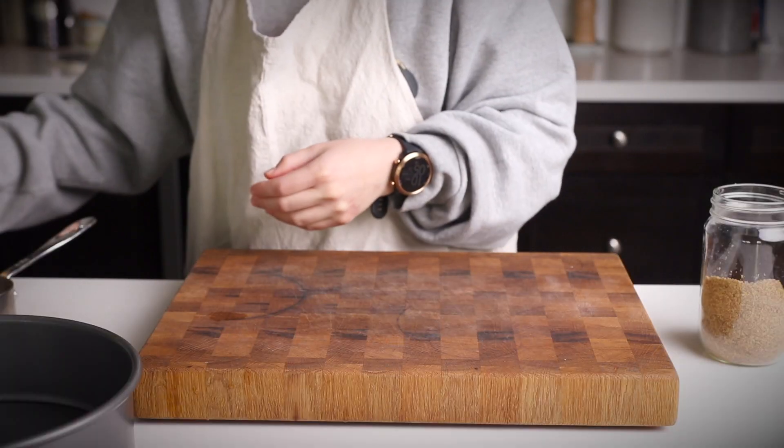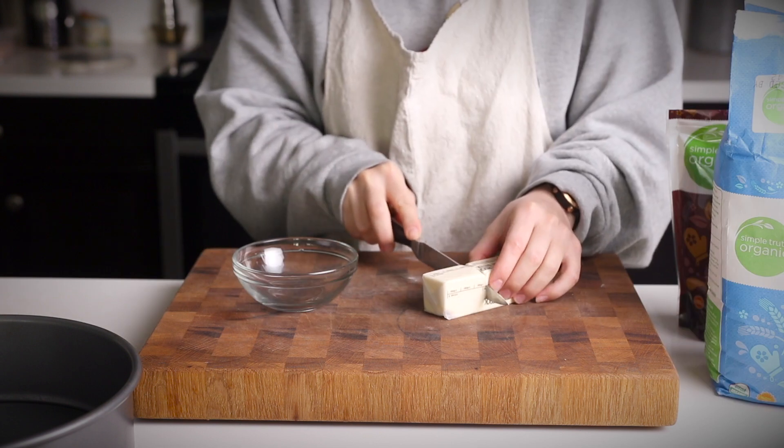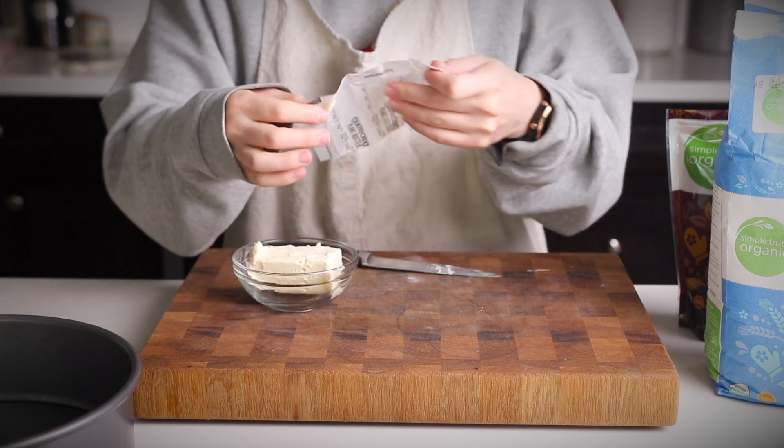Now we're going to make our crumb topping — it's super simple. You just need some brown sugar, some flour, some vegan butter, and some salt. Measure out your butter and stick it in the microwave for 10 to 15 seconds to melt it.